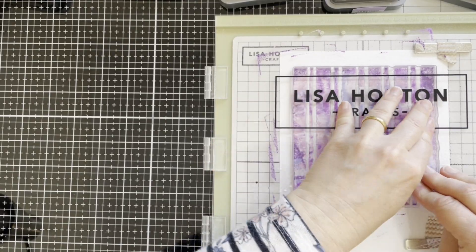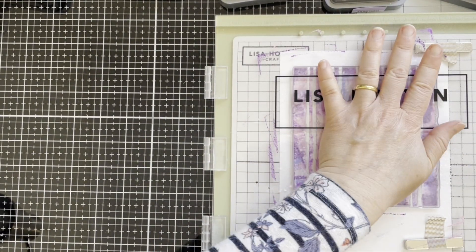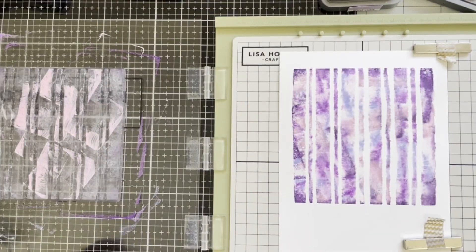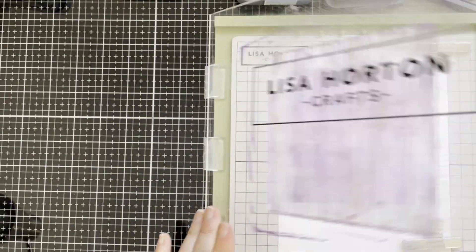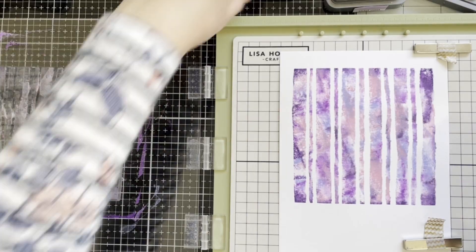I added a little bit of water and stamped. Here I will add more inks. As you can see, by adding lots of different colors, it gives you a more textured and varied color background.